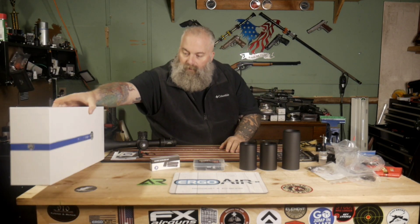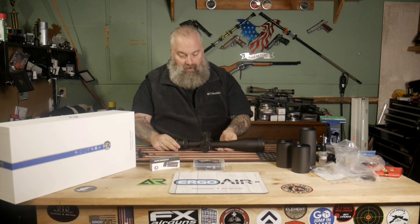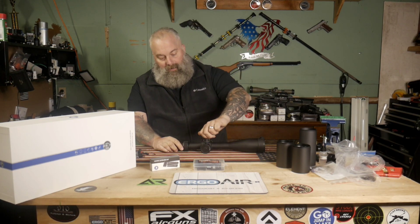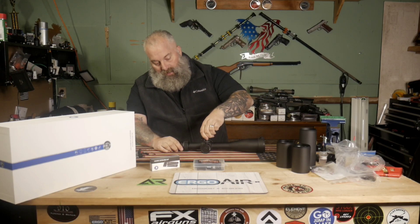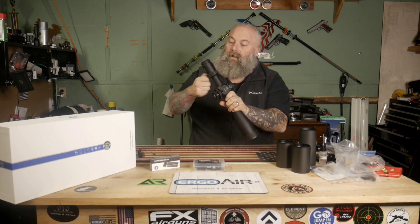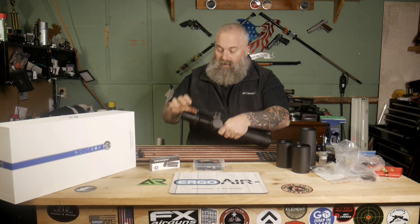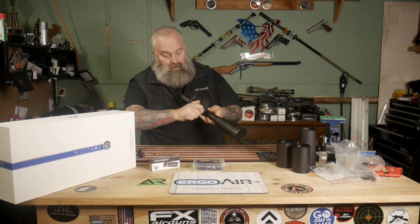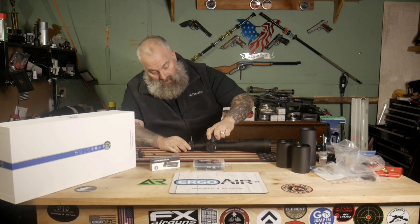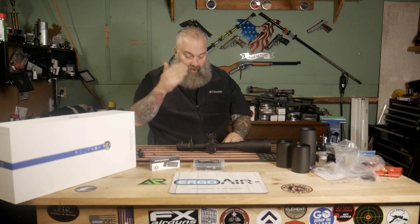For YouTube, I am not doing anything other than showing an optic, so please don't demonetize my video. I'm not mounting this to a gun on camera. It does do 0.1 mrad dialing, and I've already had a little chance to tinker with it. I'll put the throw lever on. The clicks are very, very positive — each click absolutely 100% lines up with the marks on it.